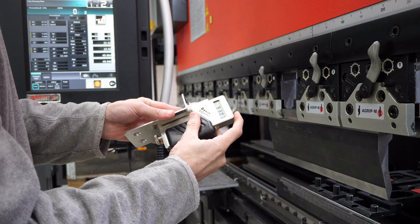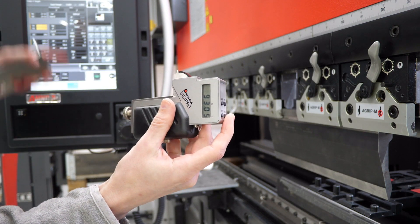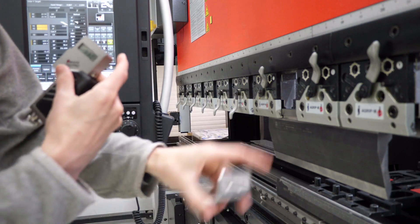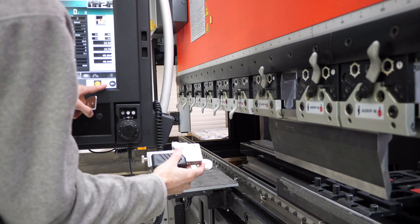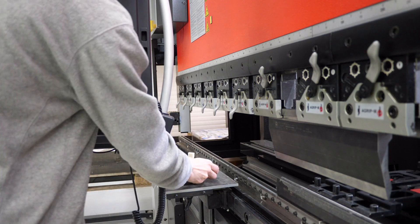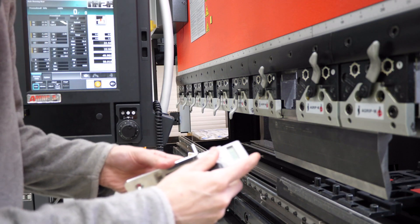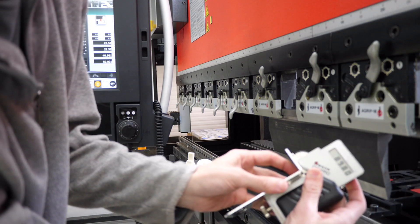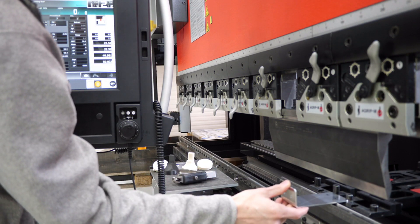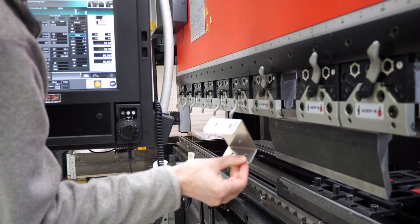We're going to do that again — put it back in, put a few more degrees into it, and we're going to see. We're going to be very close to 90 — 89.8 something. Then we're supposed to put it in this way. And that's about it. Let's go measure this thing and see if we did a good job.